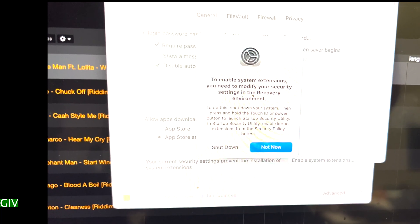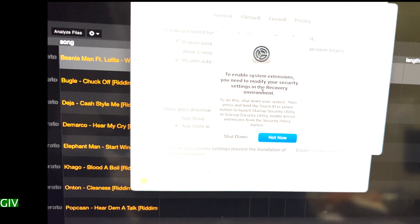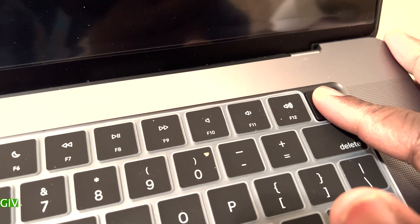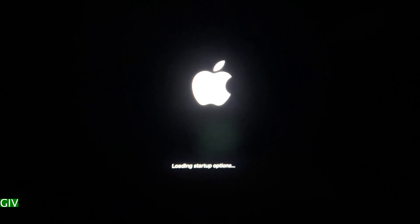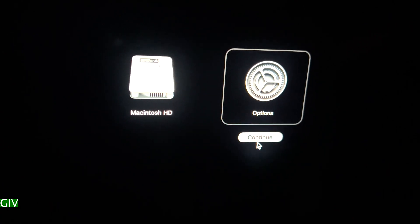The error said that to enable a system extension, you need to modify your security settings in the recovery environment. So what I did was shut down my computer. I pressed and held down the power button slash fingerprint ID for a while, then waited to see 'Continue holding for startup options,' then I saw 'Loading startup options' — that takes a couple of minutes before the full options button pops up. Once it pops up, you click on Options and then Continue.